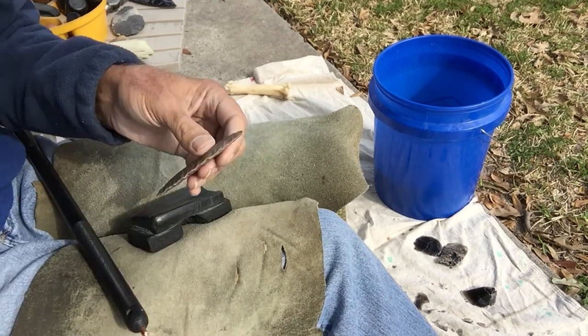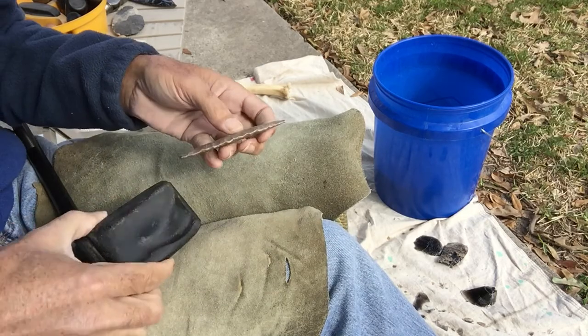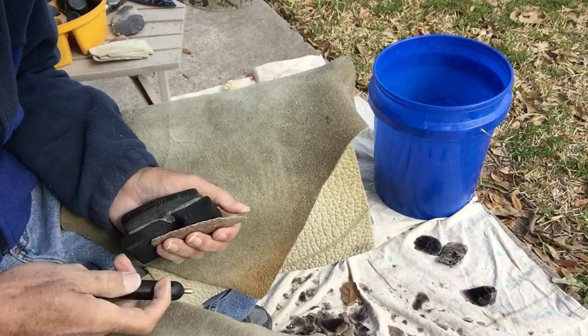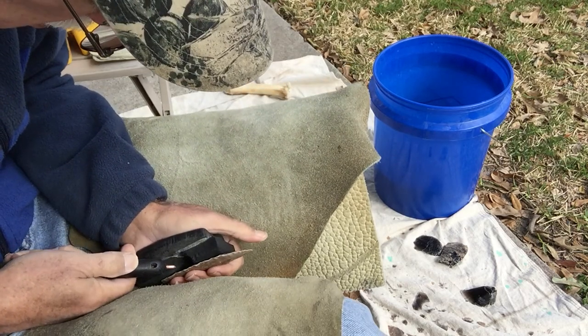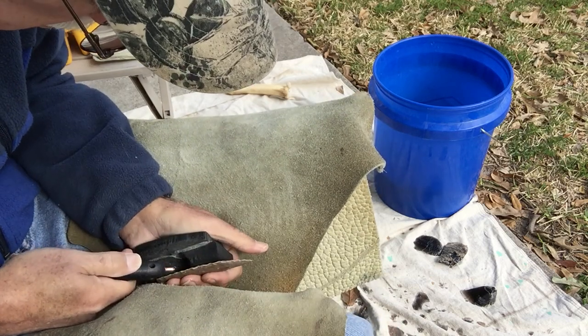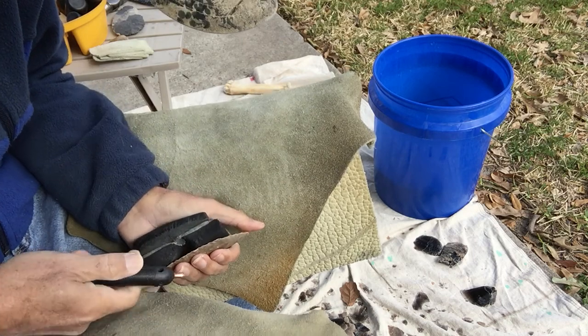I've got this thing too lanceolate shaped. I need it more parallel sided really, if I'm going to have this kind of flaking on it. Although I don't know — I told y'all I was doing a certain kind of flaking, but it doesn't mean I've really got to do it. It's not like we had a contract or anything.